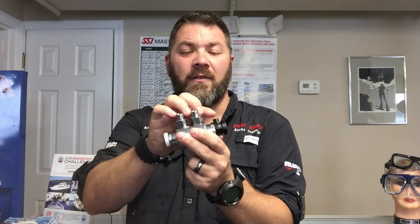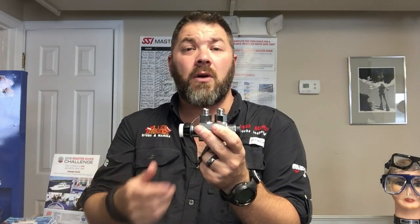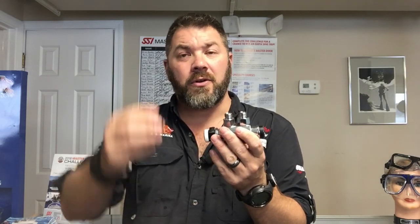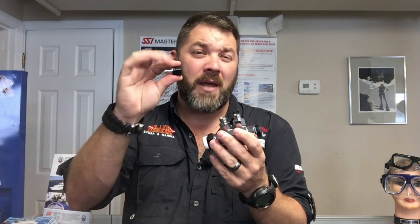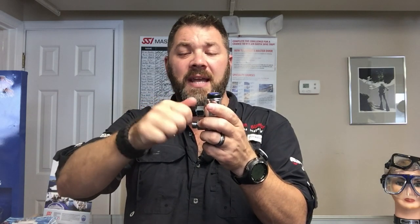That's the dual tank valve from Ocean Reef. It's a very simple device and very easy to install. You can use custom length hoses or standard length hoses with this. Another neat feature — you can get the quick disconnects, both the male and female. You simply screw on the male quick disconnects and then the female version screws onto your hoses.